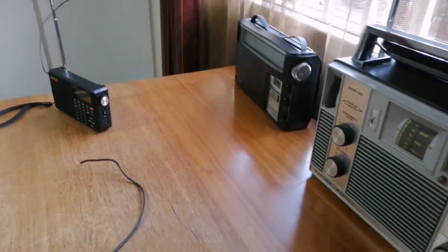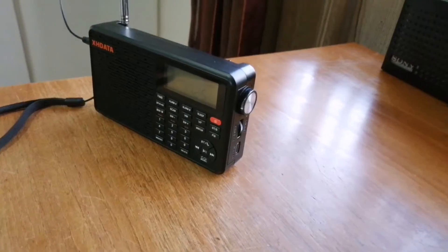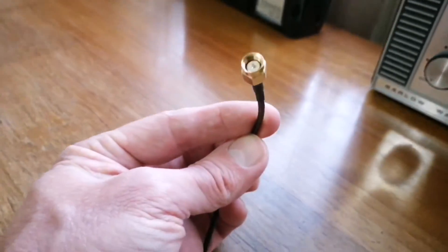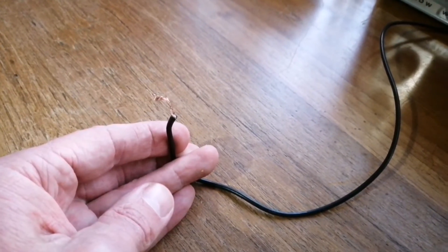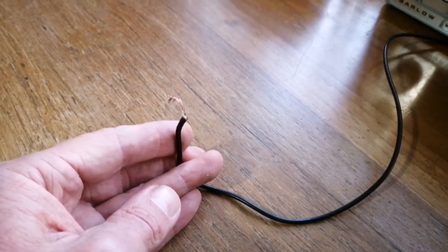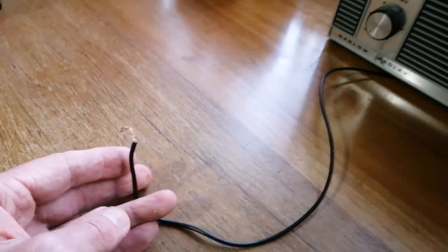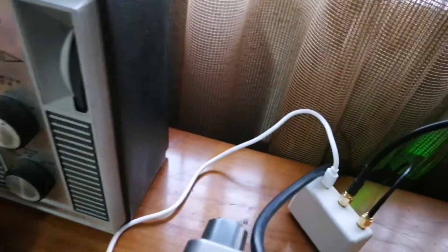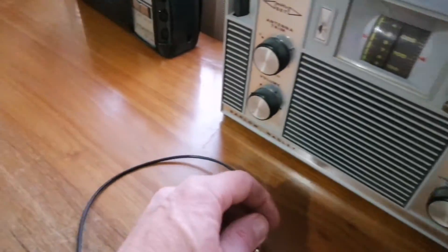They supply a male-to-male SMA cable with the loop when you buy it, which is a bit of a hassle if you have portable radios because there's no way to connect it directly. What I did is quite simply cut that cable and expose the wire on one side. This exposed wire I tie around the whip antenna on my portable radios, and I plug the SMA end into the back of the amplifier box — and then it works.